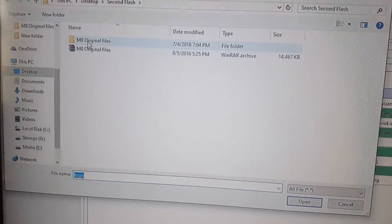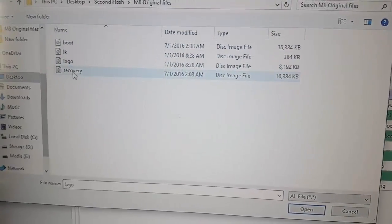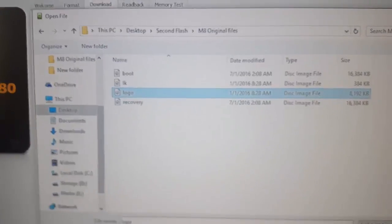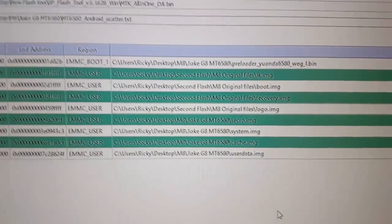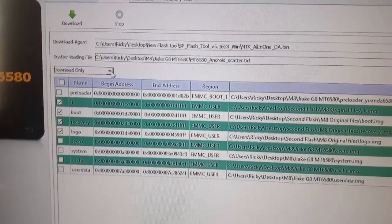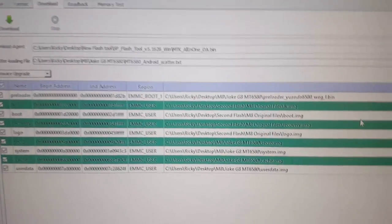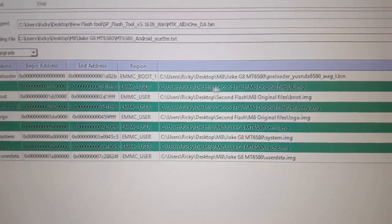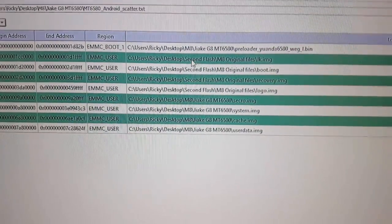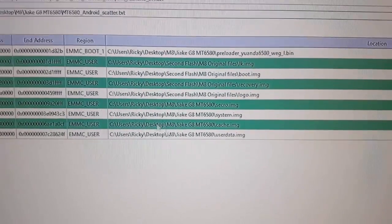Then do the last one, which is logo. Go to second flash, go to original files, and select logo. Notice I've selected logo. Now that I've selected logo, come back up and change 'download only' to 'firmware upgrade.' Notice that everything is now reselected. The first file still says the original desktop MEJarchy path, but for these four files that we changed, notice they now show the new pathway — the original files for the phone.